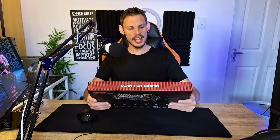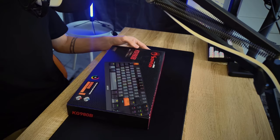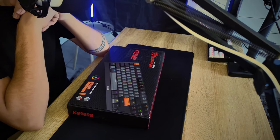Hey, what is up everybody, it's your boy Wano and today I'm going to be reviewing some products from Marvo that they sent over. One in particular, as you can see behind me, is the Marvo Scorpion KG980B. Now the word Scorpion — it wasn't always that well known or seen as a very high-end product, but I have to say, Marvo kind of surprised me this time.